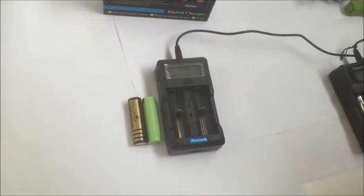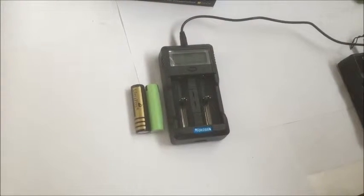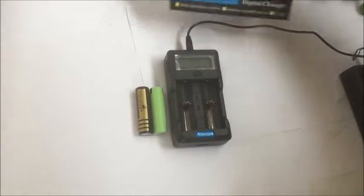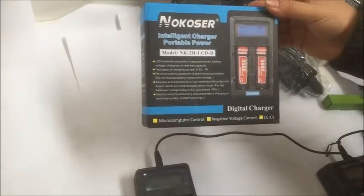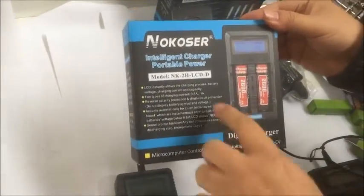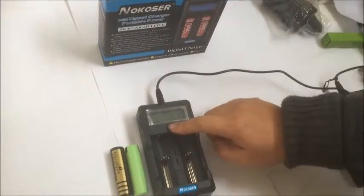Have a look at a new LCD charger for the 18650 battery and also all kinds of batteries you can put in. It supports 3.7 volt and also 1.2 volt, and you can charge at half amp and also one amp, so you can pick in here.